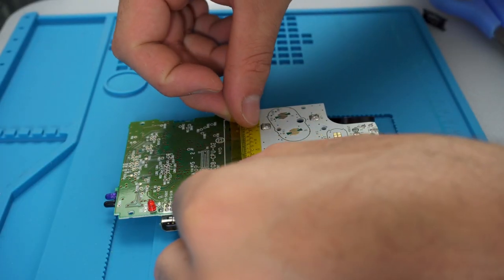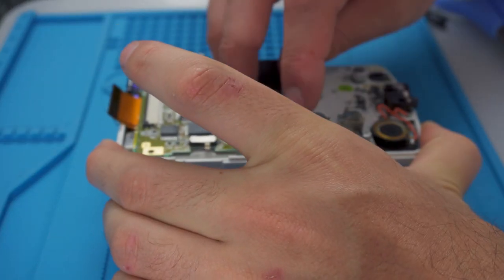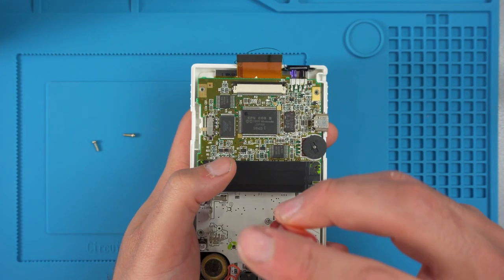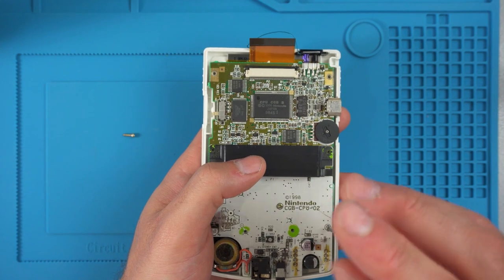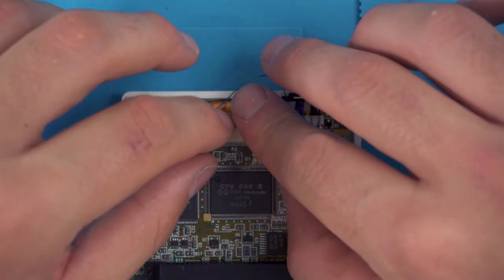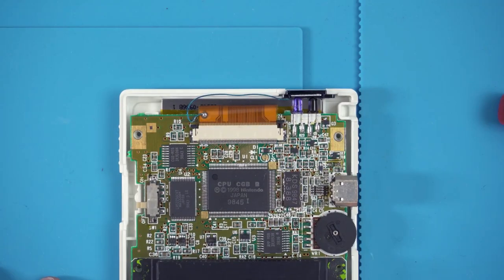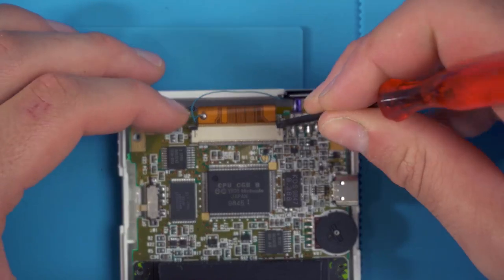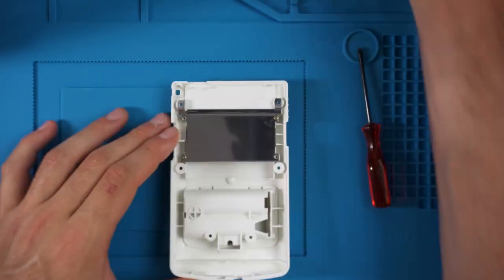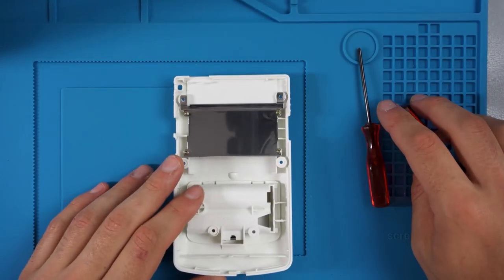That's pretty much it for the screen install. I put the buttons and the silicon conductive pads back in, then put a bit of Kapton tape over those trimmed pins as a double precaution. After that, put the motherboard back in and screw it down with those three Phillips head screws. Then connect the new ribbon cable at the top, push down the pins, and make sure you get that sensor cable out of the way so it doesn't get pinched.